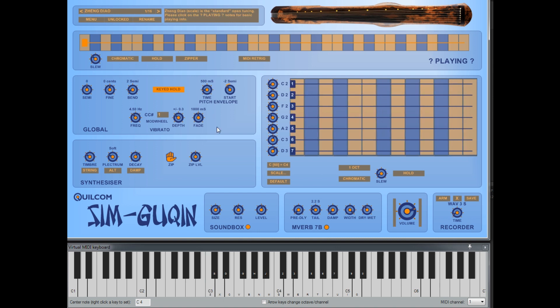So that's my Sim Guqin for you. As always, there's more information than I've covered here in the user guide, and the background info folder contains more information about the instrument should you want to learn more about it. I hope you have a bit of fun with it — until next time, bye bye!